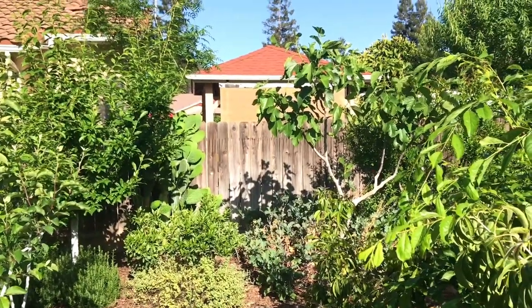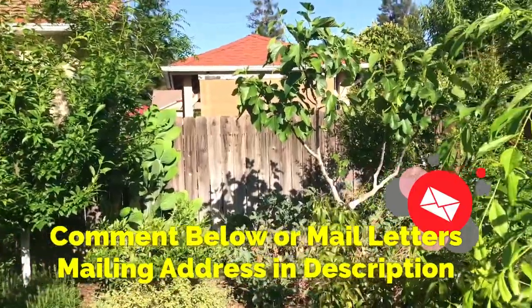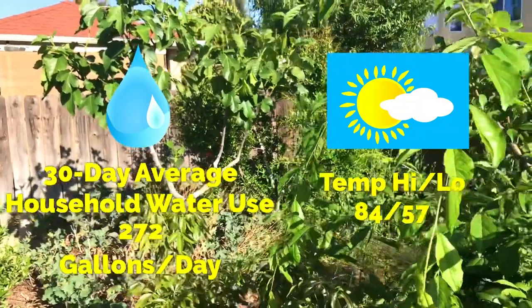Hello everyone, this is Moses from Zatar Gardens. In this video I'm going to tell you why it's not a great idea to put fresh potatoes into your compost pile. That's coming up right now.